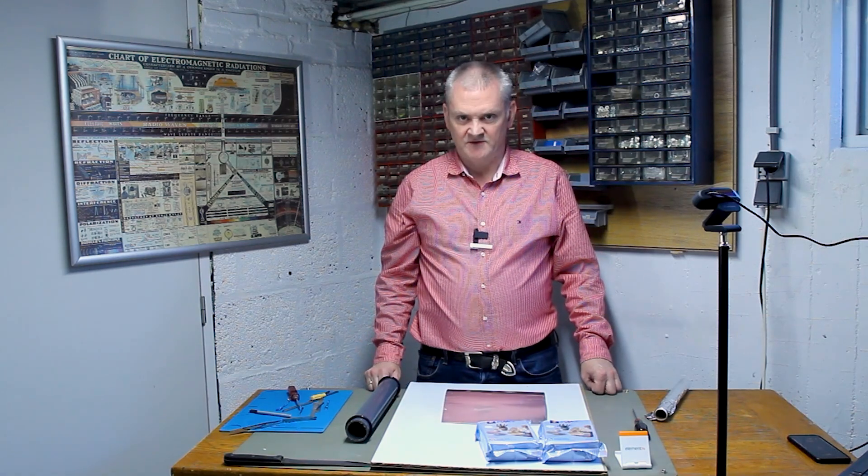Welcome back to Element 14 Presents. My name is Mark. Today I'm going to show you how you can build another gadget for the office. This time we're going to do magic.